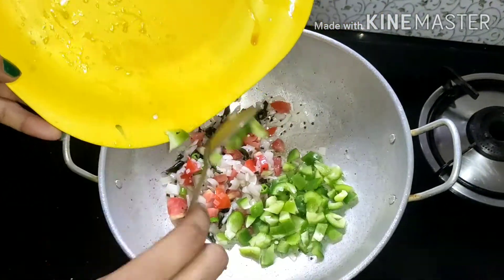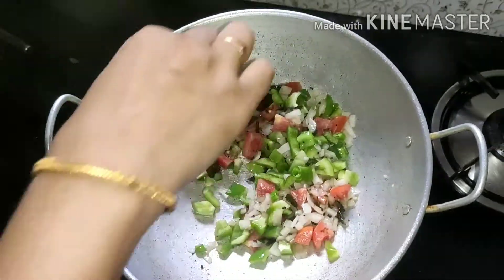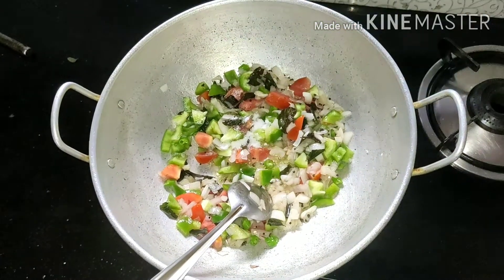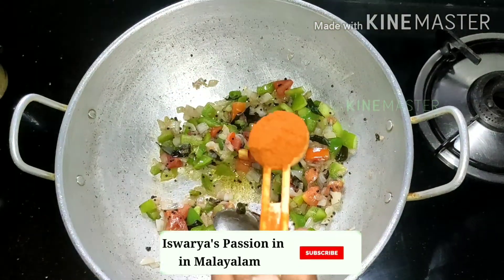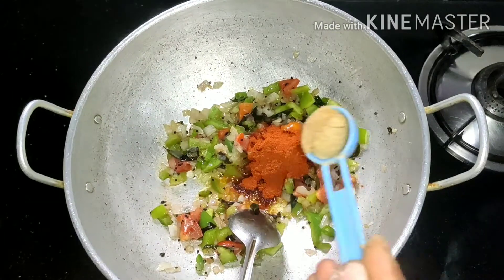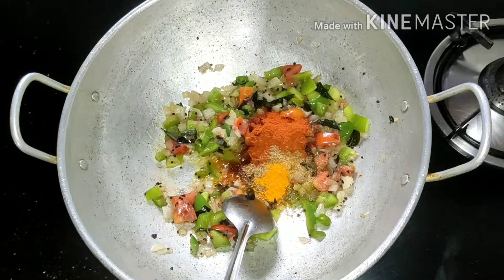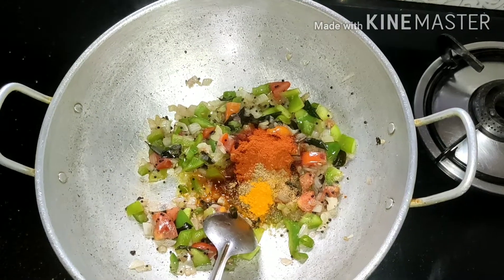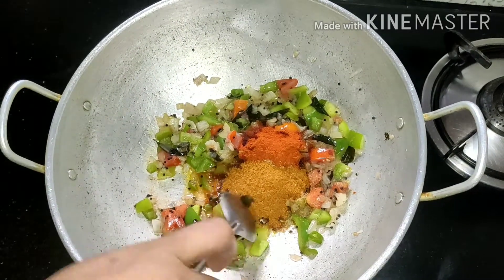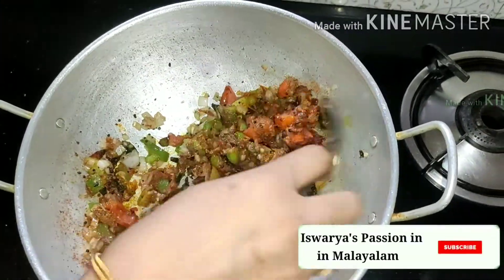If you have a taste of the capsicum, we will add 1 spoon of Kashmiri chili. 1 spoon of garlic. 1 spoon of chicken masala. We will add half a spoon of chicken masala.